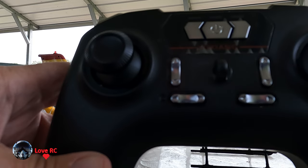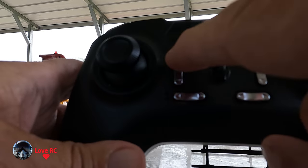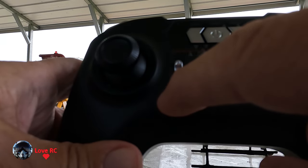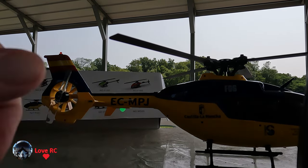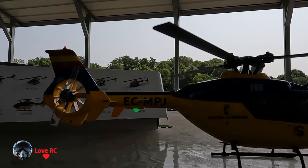There are a lot of complaints about the remote because the controls aren't marked. For example, this button: up is manual mode, down is optical mode. Long press on this is throttle lock, quick press is throttle unlock. For calibration, you push the stick up and then down. When you first turn it on, this light blinks red and then turns green — that calibrates the gyro.